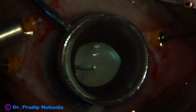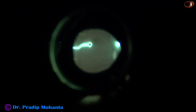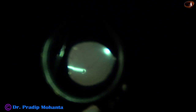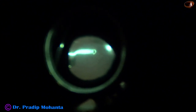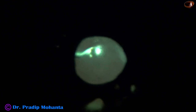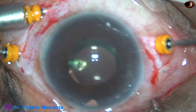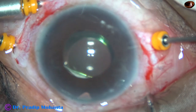Vitrectomy is being done. This is not a thorough vitrectomy — this is a core vitrectomy without base excision and without induction of posterior vitreous detachment. Vitrectomy is in progress, followed by gonioiridectomy.